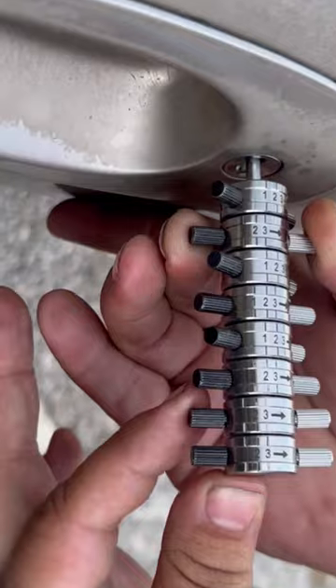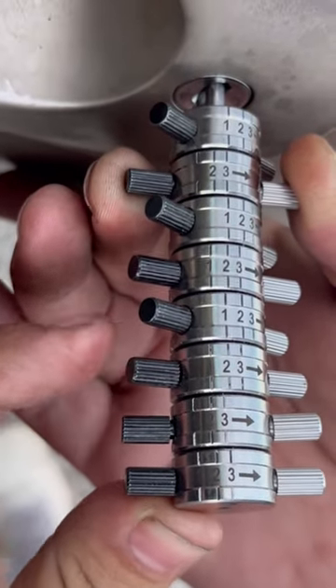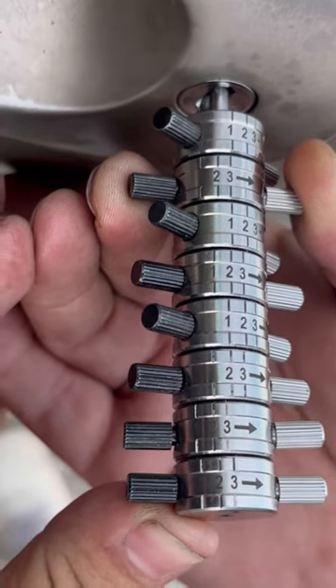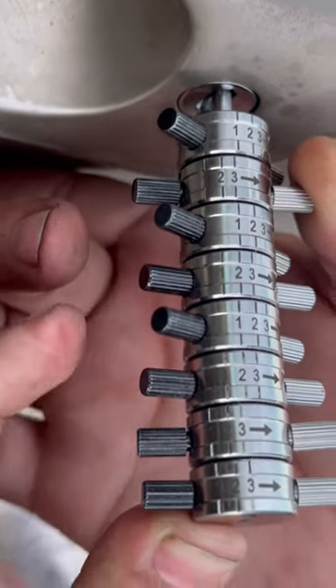1 is a 1. 2 is a 3. 3 is a 1. 4 is a 2. 5 is a 1. 6 is a 2. 7 is a 3. And 8 is a 3. And that's our cut.